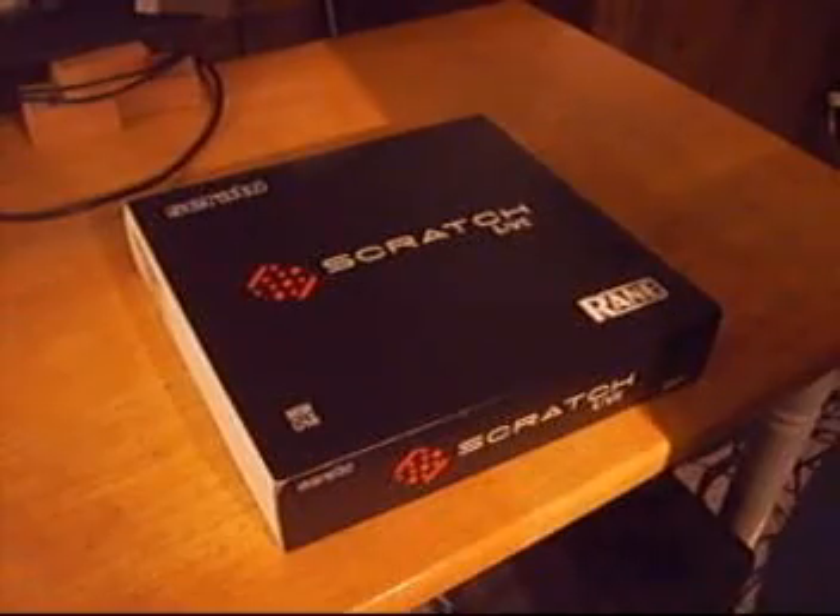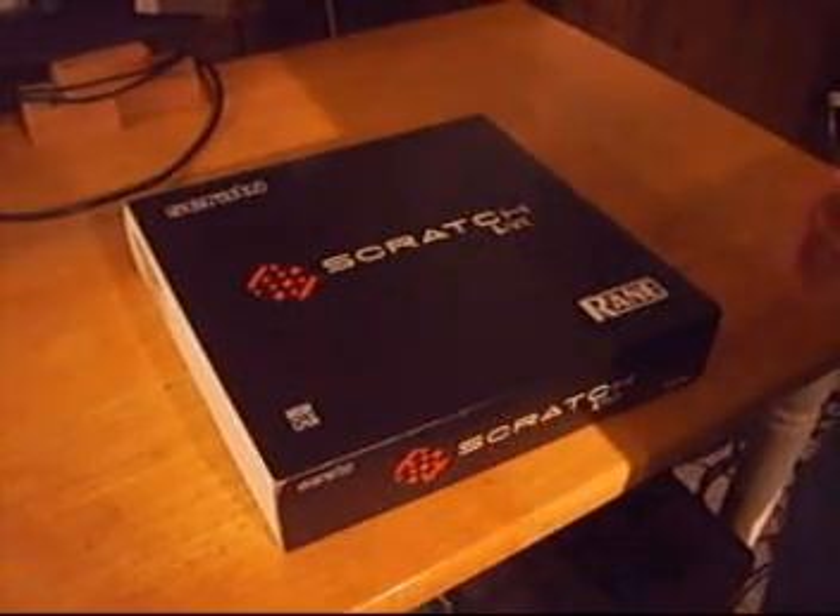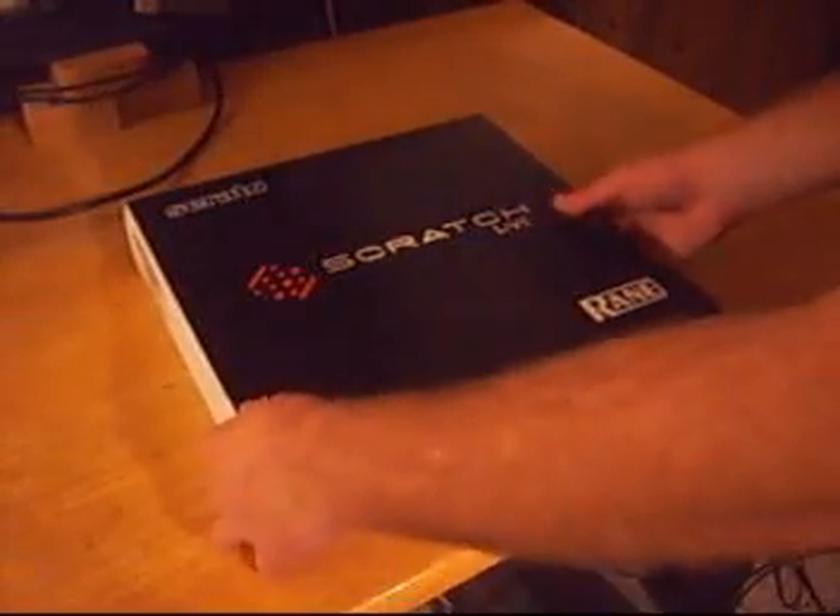Finish. We want a shortcut on our Windows desktop and install. So let's restart our computer right away. We're going to restart, but first let's go ahead and unpack our Serato Scratch Live box.